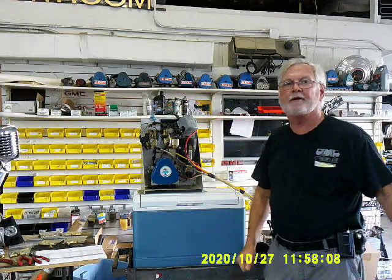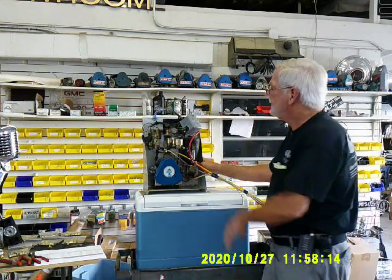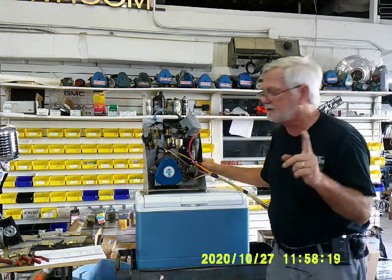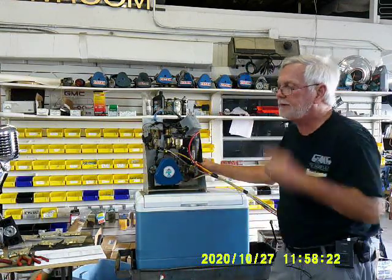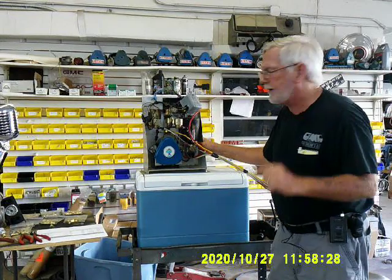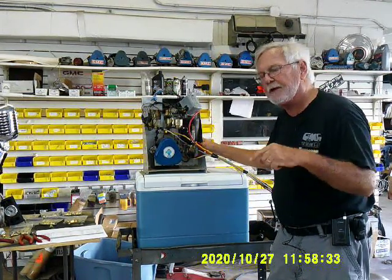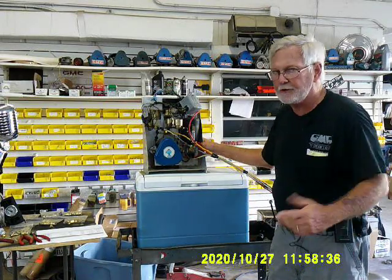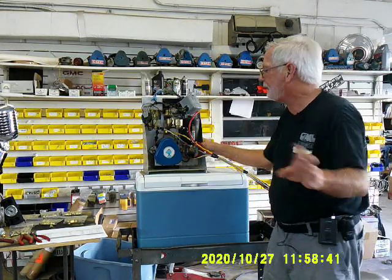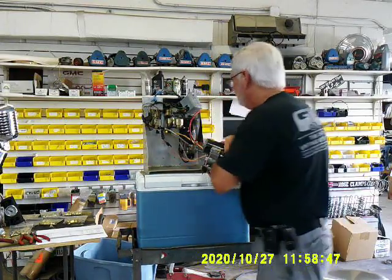So you pull your unit out onto the floor. First thing we want to do — our goal is to make this thing updated and more reliable. This V-twin compressor is a good-looking machine and it's been in there pumping away, but whenever you're using a belt-drive system through a pump, there's energy loss. This thing could pull 30, 35 amps at full current. Today, compressors do so much more. So the first thing we want to do is unbolt this baby and take it out.